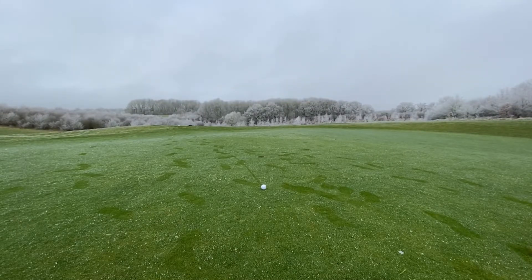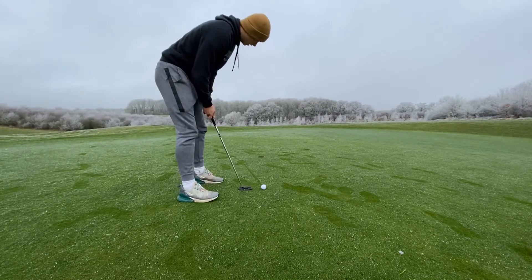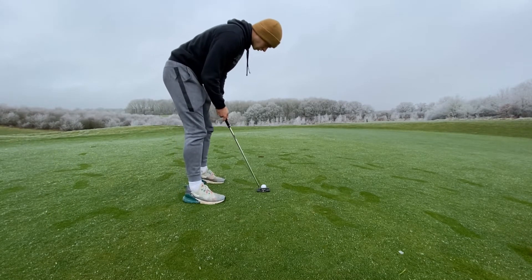We're taking Reese's ball here, hopefully he can knock this in. I'm pretty sure it's quite straight at the hole.